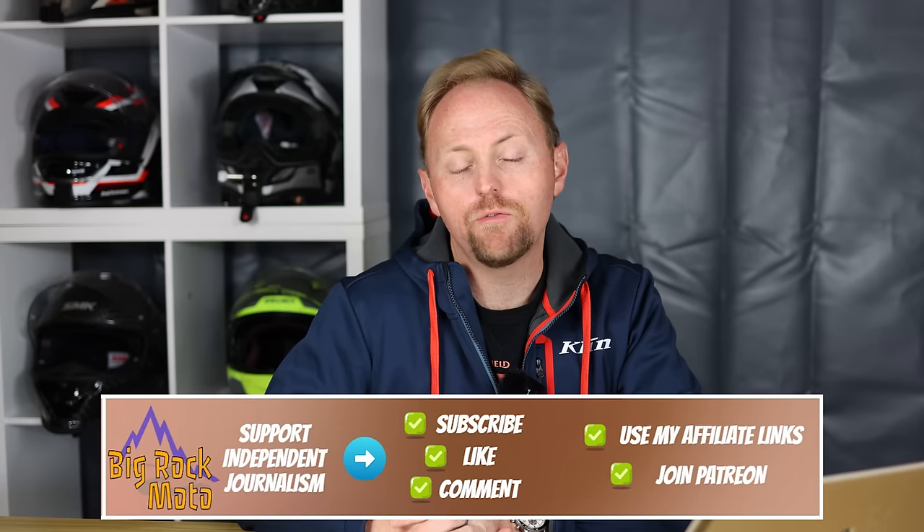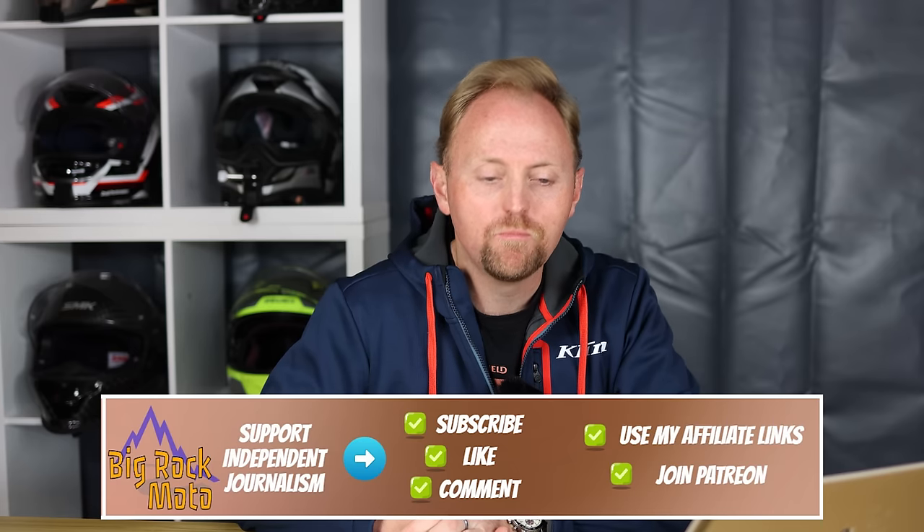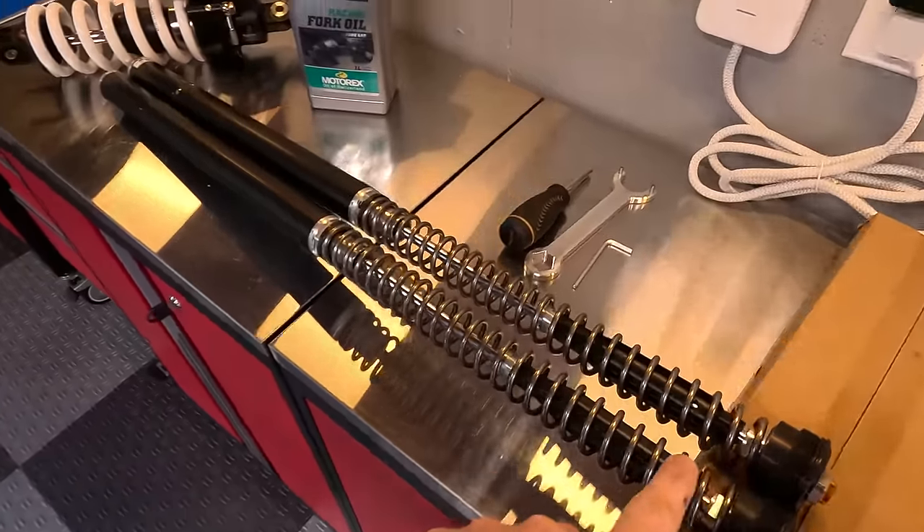Hello everyone, my name is Ian and you're watching Big Rock Moto. Thanks so much for tuning in. If you're new here and you like this kind of content, I hope you'll consider subscribing. In today's episode on the Transalp, we are doing some more modifications and more upgrades.